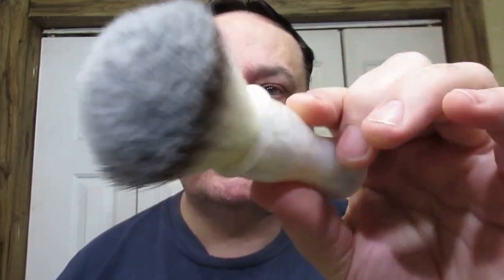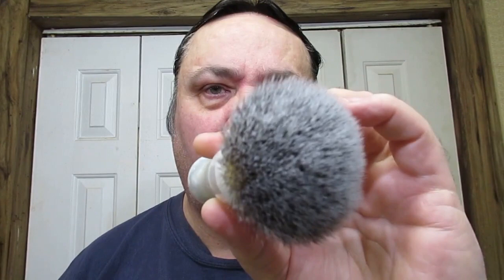Hello there. Tonight's brush is my Cave Shape Shave Works custom brush, and it has a 24 millimeter uber soft knot. It's just a fantastic brush, and tonight we're doing edge testing.